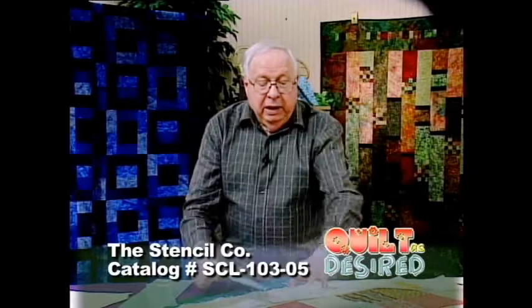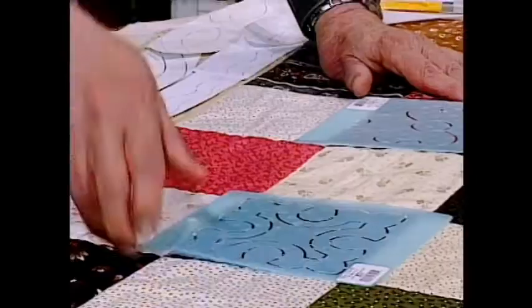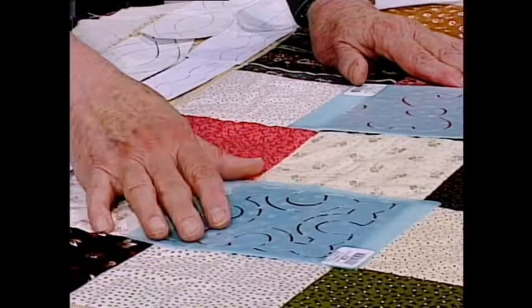Then I started thinking about how it would be quilted. First consideration was what do I put in the blocks — it needs to be something fairly compatible, fairly easy, and machine quiltable. So I found a stencil here that worked for me. The blocks are five and a half inches, and the stencil is five inches, so that gives me that quarter inch from the edge of the stencil design to the seam line that I need in order for it to fill the space.